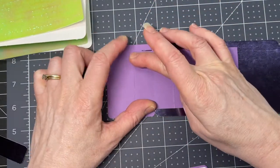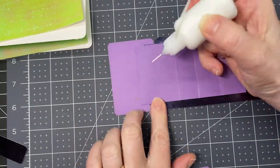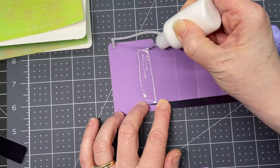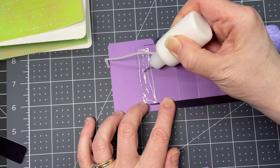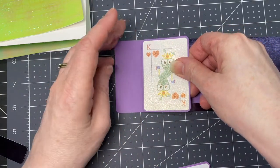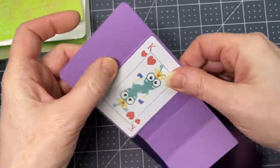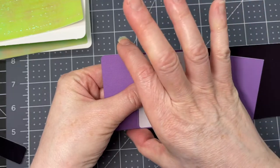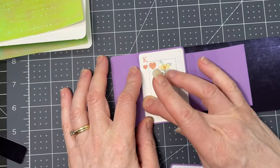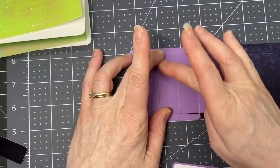Put glue again between the two score lines — just make sure you don't get any glue anywhere except between those two score lines. That's where your King is going to go. You want it flush against the line, and exactly straight along the edges of the previous card you've put down. Once your glue is nice and dry, fold over to the next score line.